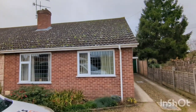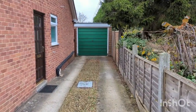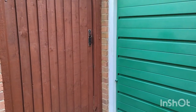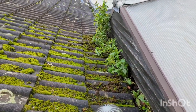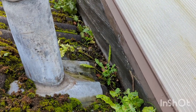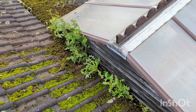Morning guys, so this is my first solo roof clean. It's a bungalow in Brettfordton, which is a small village near Ebersham. It's just going to be moss removal and biocide. I've already made a start — not using anything fancy, just a ladder and a couple of small brushes. Got all this to clear out at the bottom as well. The gutters aren't too bad.